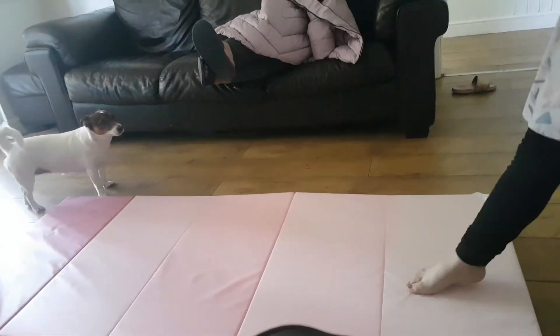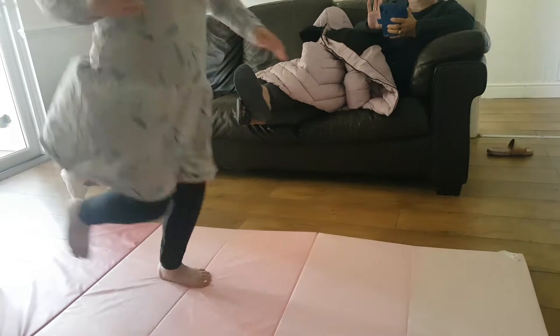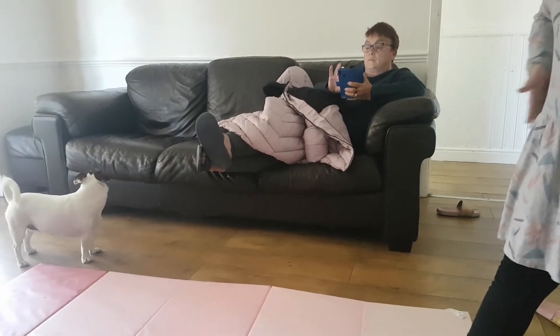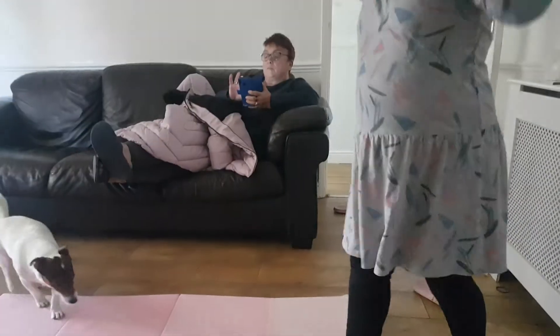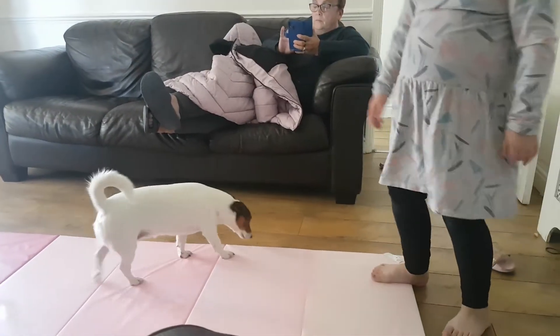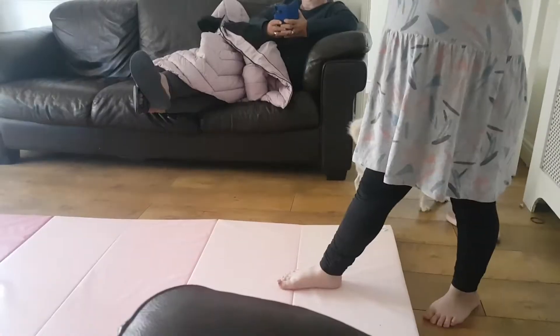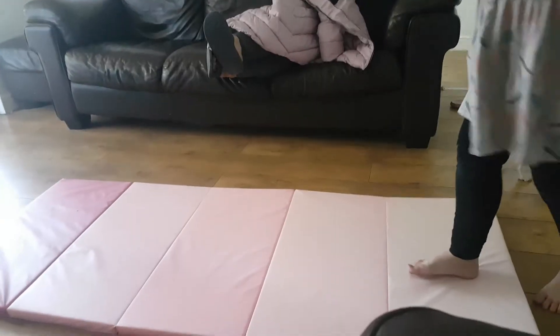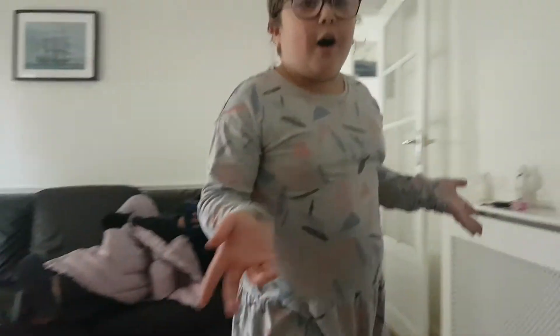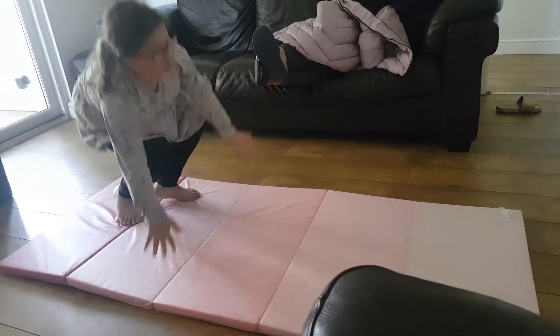So you do a cartwheel and then you go into one of these body twists — watch how I do this. If you can't do the wind off, you can actually try doing the cartwheel and then jump into it — that's it!